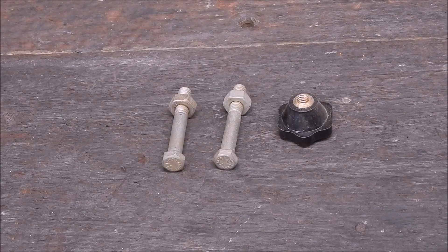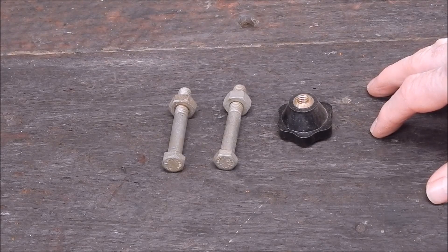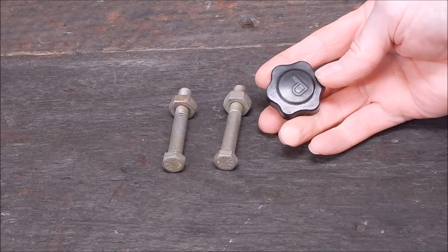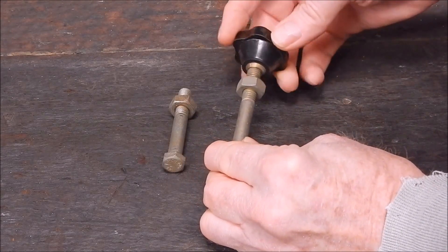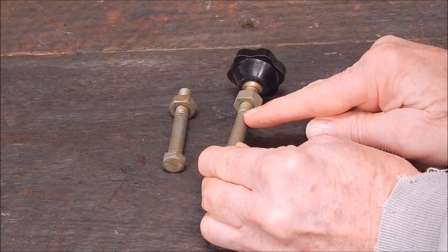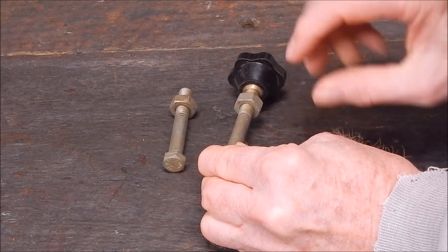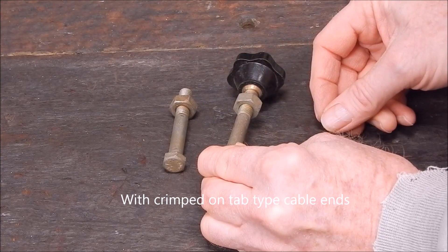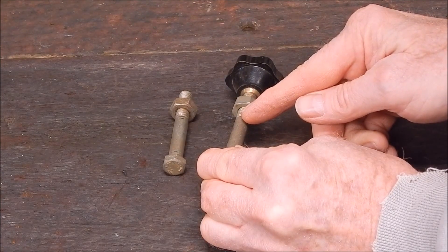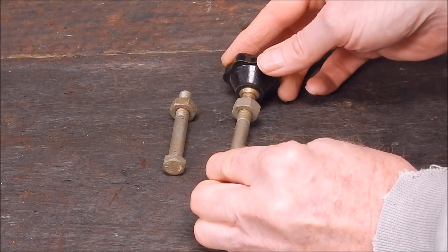G'day, it's Rob here again. Today I've got a little job to do - I have to make up some pins for welding cables for an arc welder. This is the knob that screws onto the pin, and the pin will be cut off, then clamped into a universal connector so you can use heavy duty cables on one of those small welders with the male-female connector. You just fit this into the male connector, grub screw it in, and then put your heavy cables on the end.